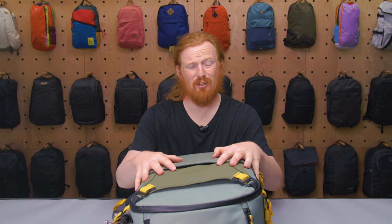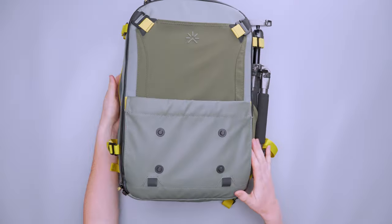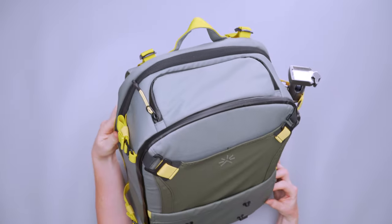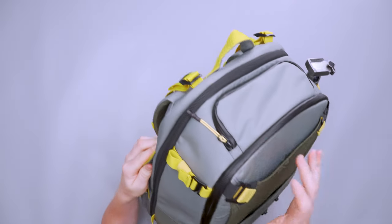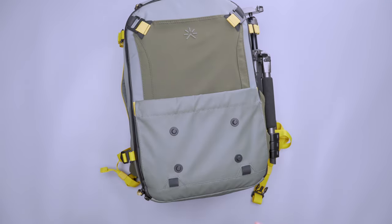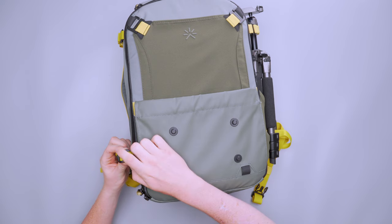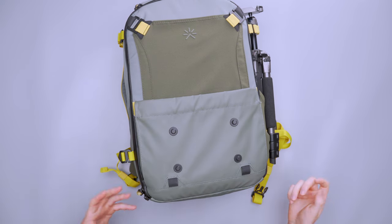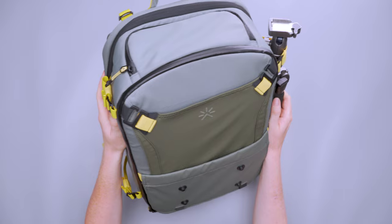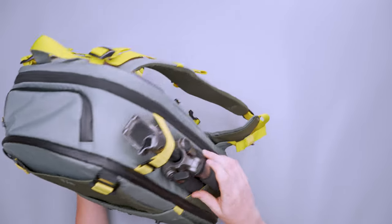We've got YKK AquaGuard zippers throughout the exterior of this pack and regular YKK zippers on the interior. We've got a mixture of Duraflex and hard metal hooks for the hardware. The Duraflex hardware is one of the better brands for hard plastic hardware, and the metal hardware is durable and looks pretty sleek. There are also quite a few different attachment points around the pack.